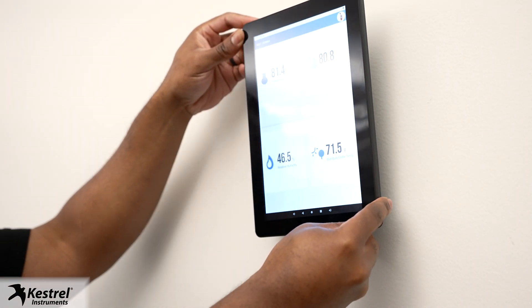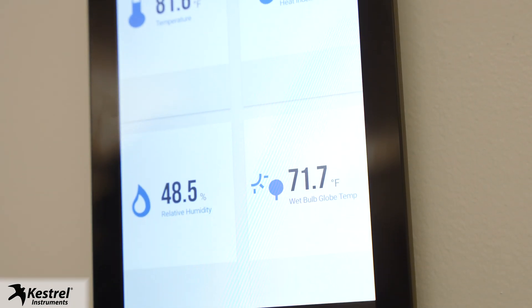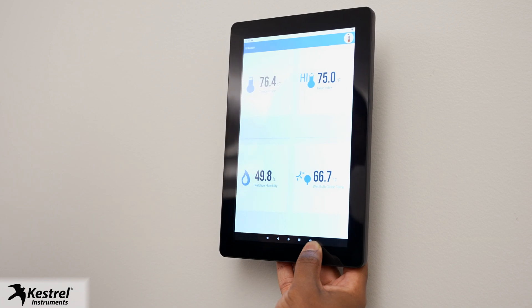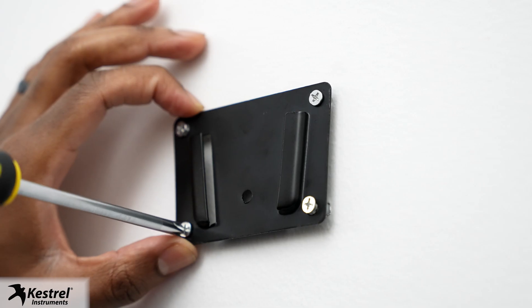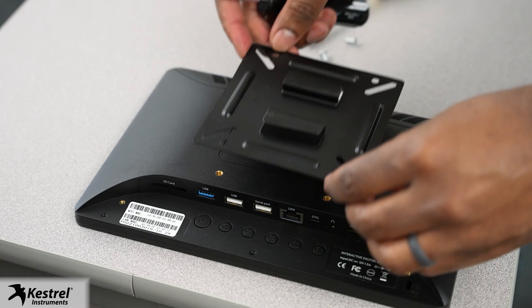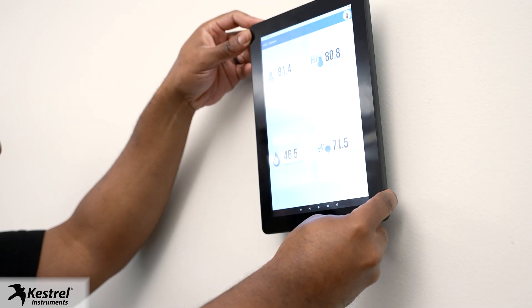You also want to make sure the tablet is in a location where it receives good Wi-Fi signal strength if you want cloud-based tracking. It is recommended to mount the tablet in portrait orientation as the Link app is optimized for this view. Pick a spot you can easily access as you may have to adjust settings on the unit. Use provided anchors for drywall mounting without studs. First, mount your tablet holder to the wall, add the VESA mount to your tablet, and slide over the wall mount.